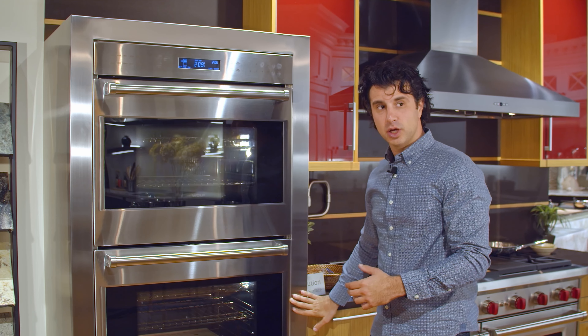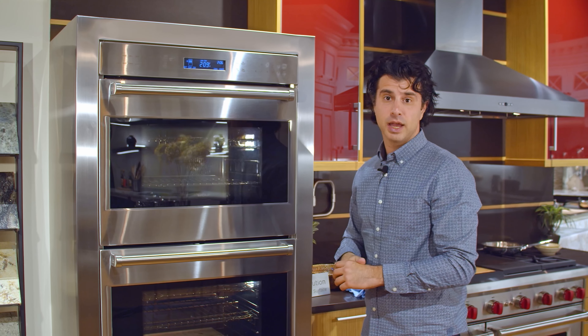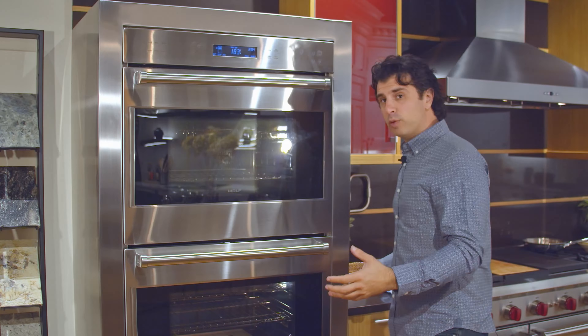You can install this oven in two different ways: flush, as you see it here, where it's going to sit flush with the cabinets; or proud, where it's going to stick out the depth of the door.